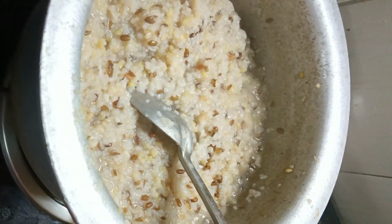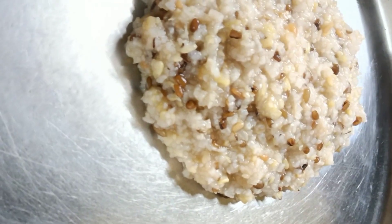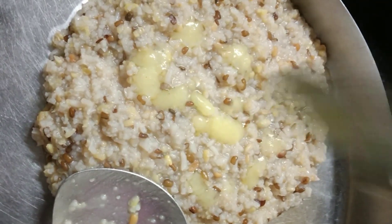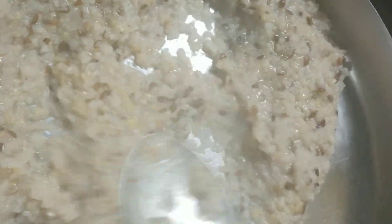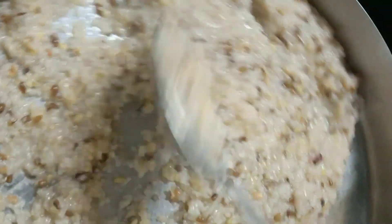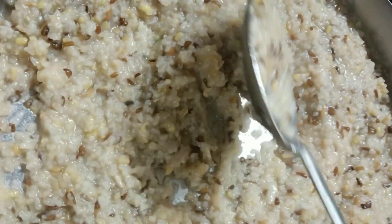We will cut the salt into the ground, we will bring the salt to the ground, and we will add the salt to the ground. I will add a little bit of tomato.